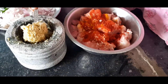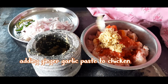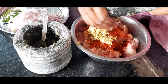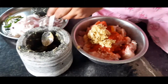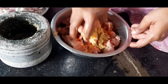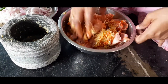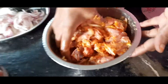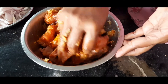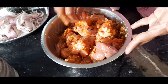Now the onions and ginger garlic paste are also ready. So we need to add this ginger paste to the chicken pieces and mix well properly to all the pieces like this. Now we need to cover it and keep aside for some time so that all the pieces will absorb it.